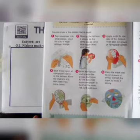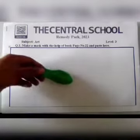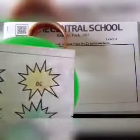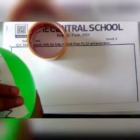So we can start making a mask. First of all we can take a balloon, then we can blow it. Now we can take any waste paper or a newspaper and then paste it like this. We can cover all the balloon.